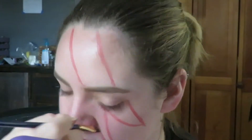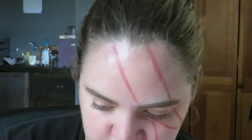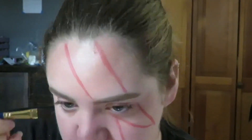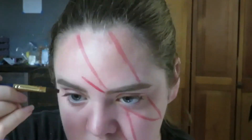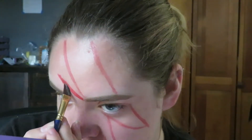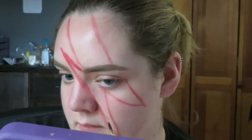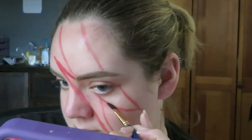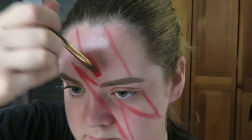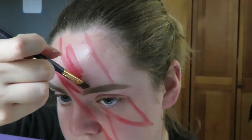The next line you make should also start at the inner corner of your eye but it should go straight down to a little bit below your nose. At the inner portion of your eyebrow, you want to make an even steeper line than the previous one going to about halfway up your forehead. Then you want to make a line connecting from that point to the bottom point underneath your eye that we just made, and carefully fill that in.